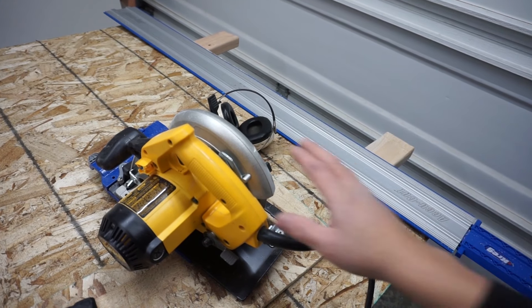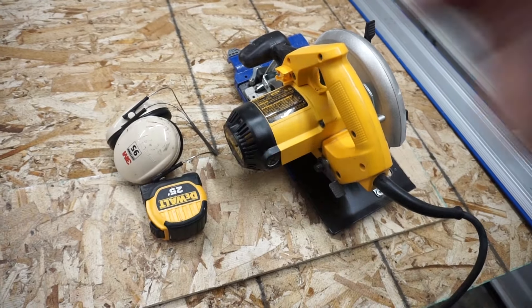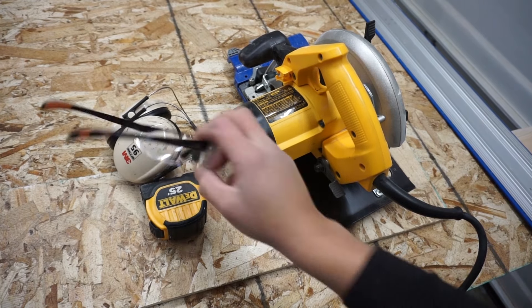Always practice with caution when using any power tools, and make sure that you always wear the right PPE. I had earmuffs and I also had safety glasses on.